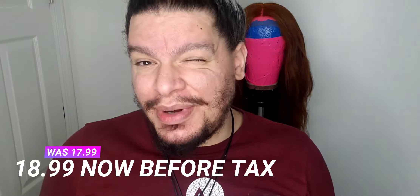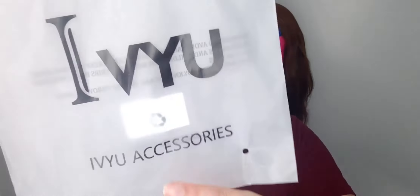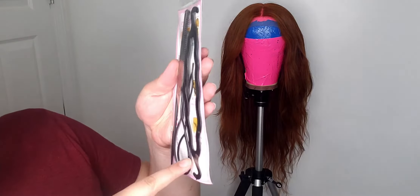I'm gonna do this one completely dry. When it came in — this is from China, from Amazon — I think it's like 17 bucks because it comes with a set of two. I'll definitely put the link in. It comes in this IBYU Accessories made in China packaging, and it comes with extra stuff to make like a bun, stuff to pull your hair through, and an extra comb.